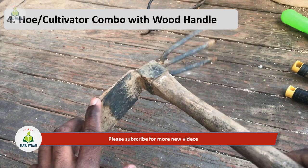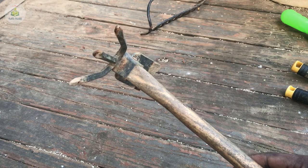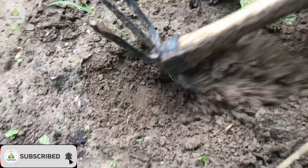The next tool is the hoe and cultivator combo tool. It comes with two functions in a single tool. One side is used to remove weeds and loosen the soil, and the other side is used to dig the soil for sowing seeds or to apply fertilizers. Once plants are grown, we cannot use big tools around them because the roots will be damaged.